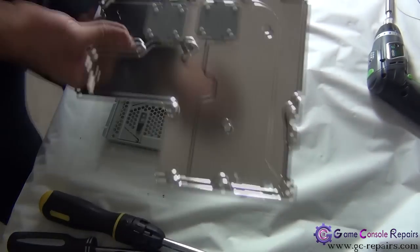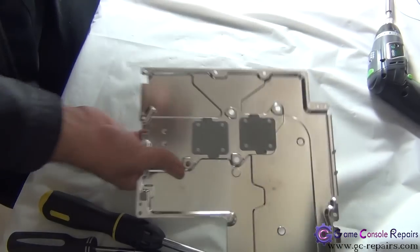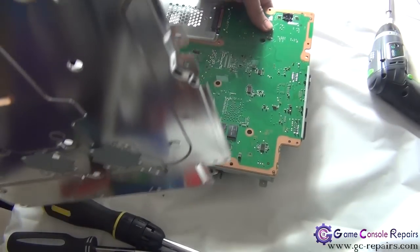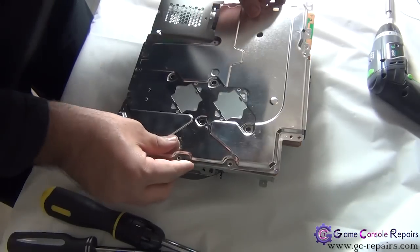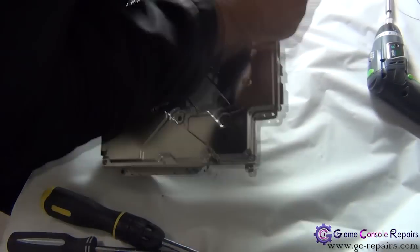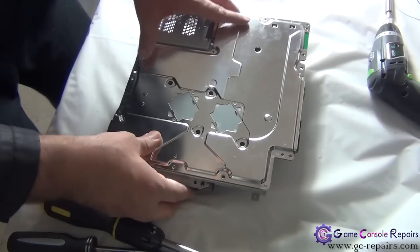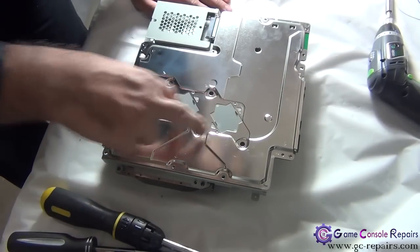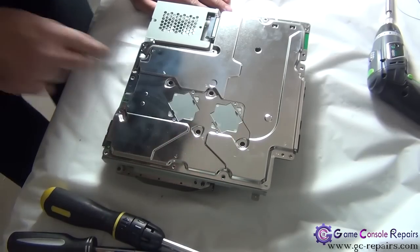Next, grab your bottom plate and place it in. Next, we'll be placing all these screws, two metal bars here along with the four screws.